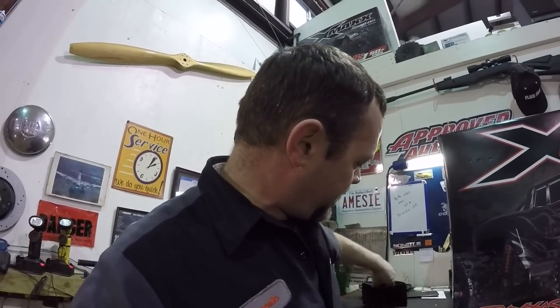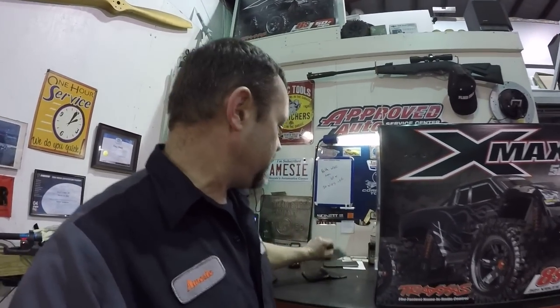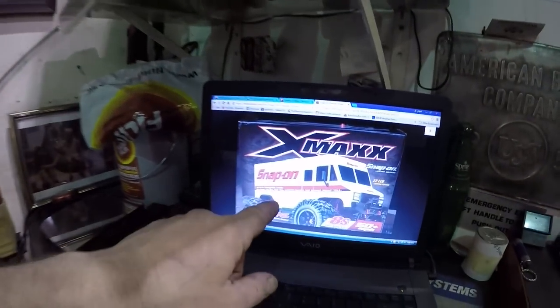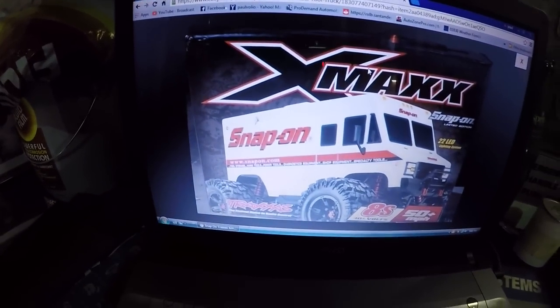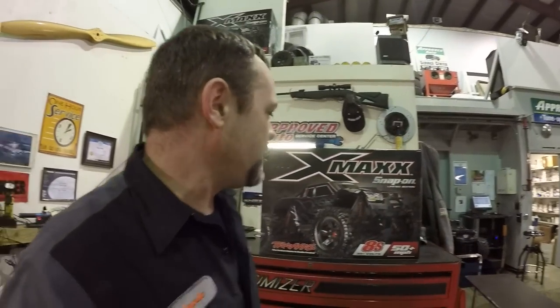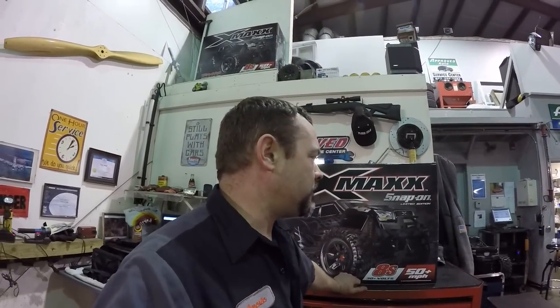I have my scratch-off raffle tickets right here - five of them I've yet to scratch off. What they're giving away this year is actually a Snap-on tool truck version with 20 LED lights with the same X-Maxx truck inside. There's some neat stuff going on with it. The only way to get this was to win it, or find someone on eBay who had won one.